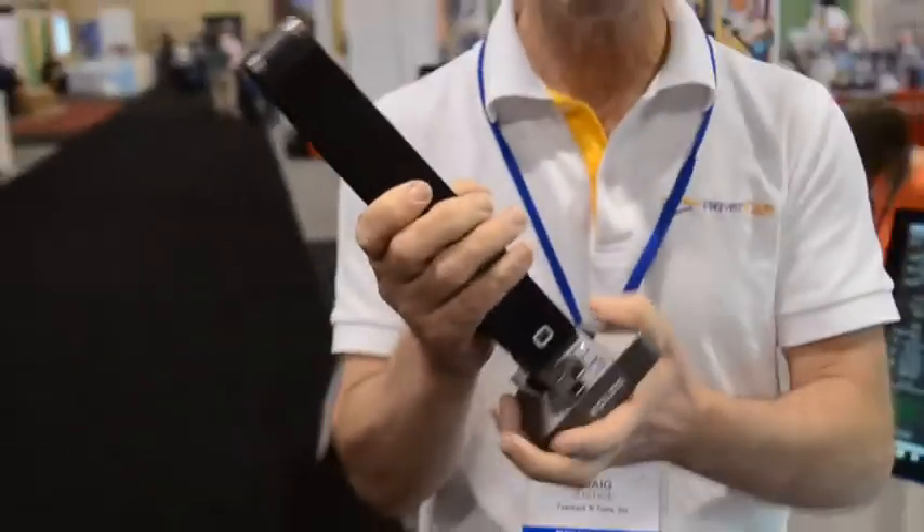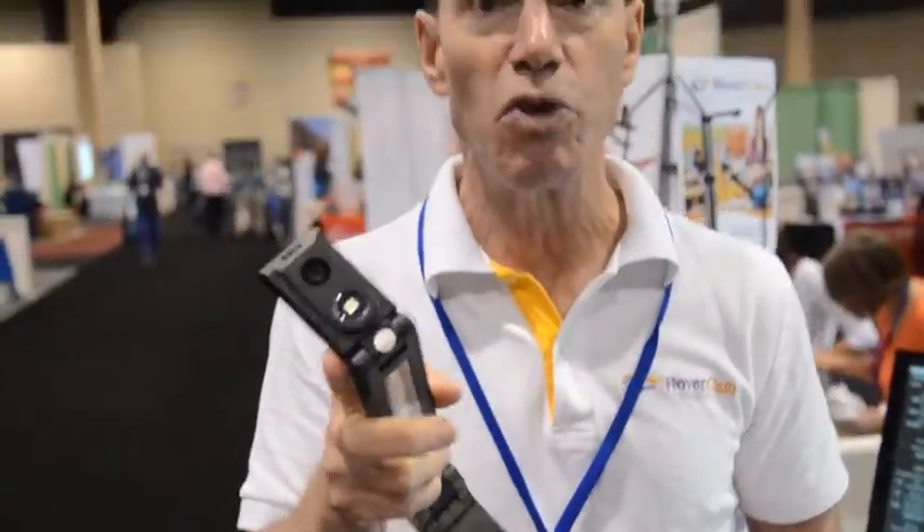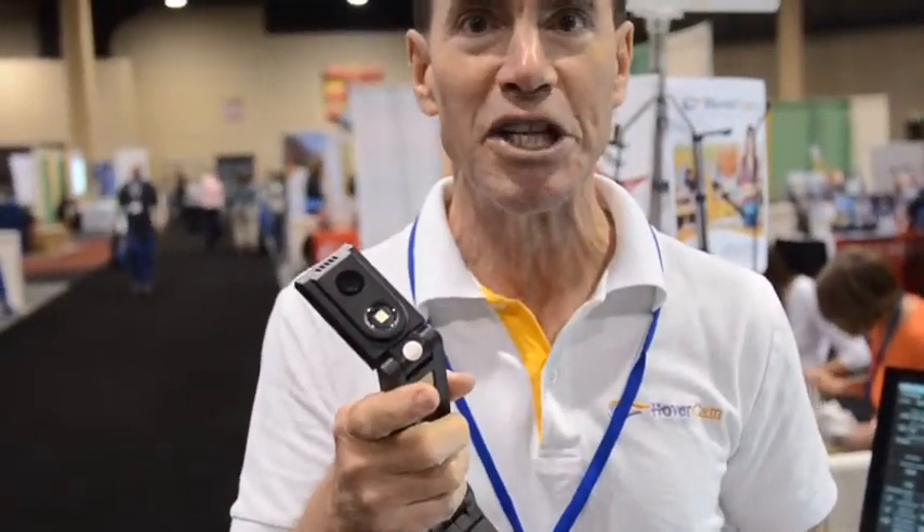This is the Hovercam Solo 8 — the world's first super speed USB 3.0 document camera with an 8 megapixel sensor. That 8 megapixel sensor delivers 4K resolution at 30 frames per second. It's a wonderful tool for teachers.